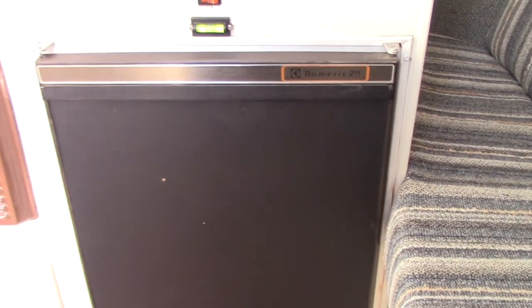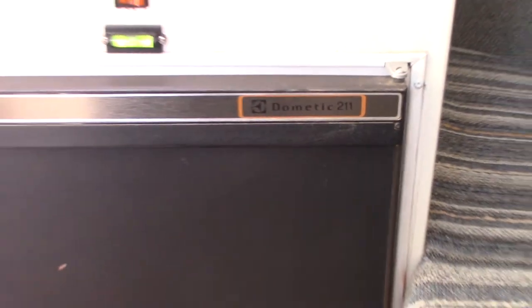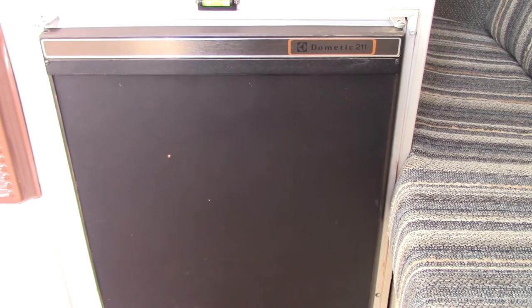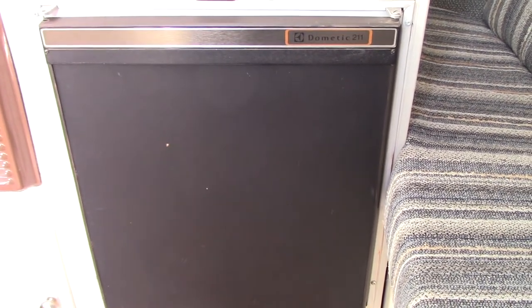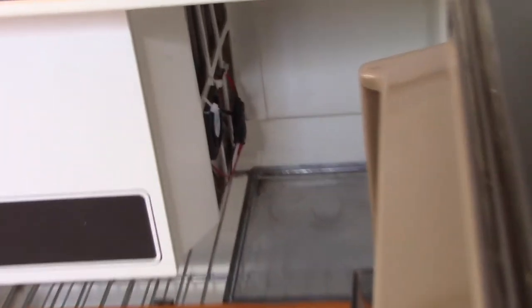So inside the trailer here I have this older Dometic 211. It works really well on 110-volt, but on propane it was giving me a bit of a problem. So I changed the regulator on the front of the trailer, and then what I've done next is I've installed a mini fan on the side here. The freezer would always get cold, but the inside of the fridge would go down in temperature.